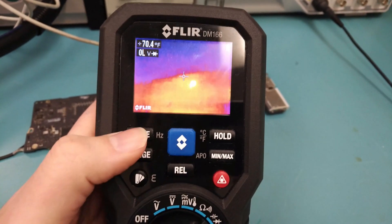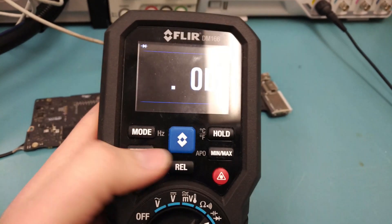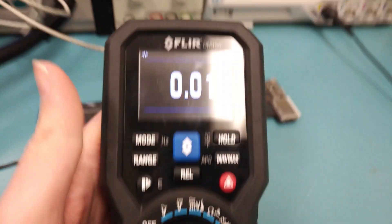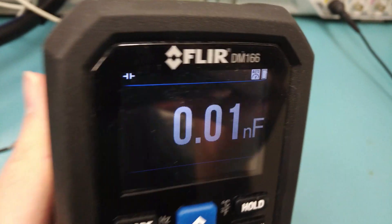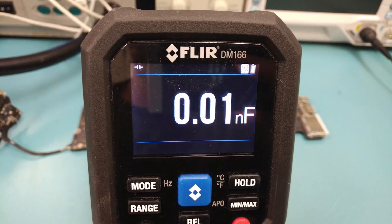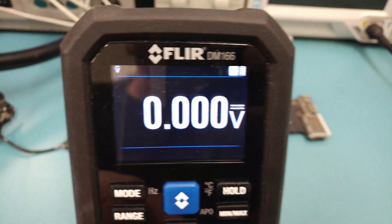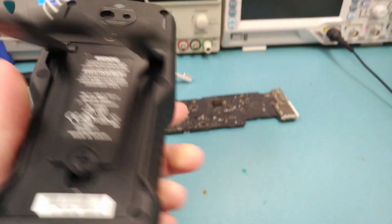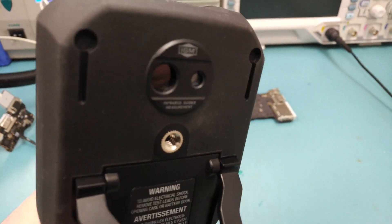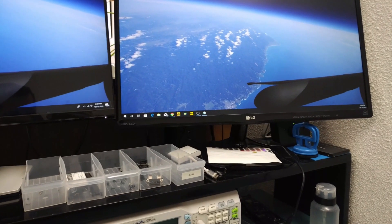This multimeter is very responsive on voltages, has a large number of features, and can measure capacitance — which is useful if you do RF work. The battery life is very good: two double-As lasted me about 15 days. This is one of the best things I bought for my business.